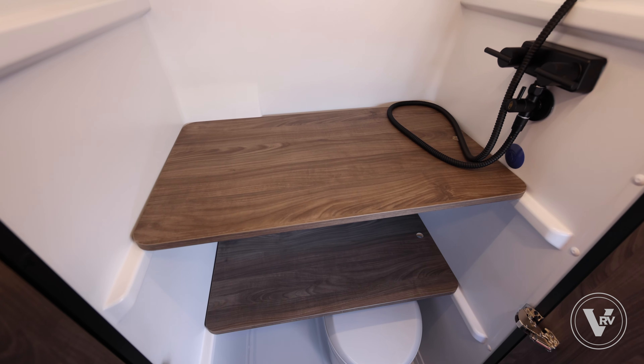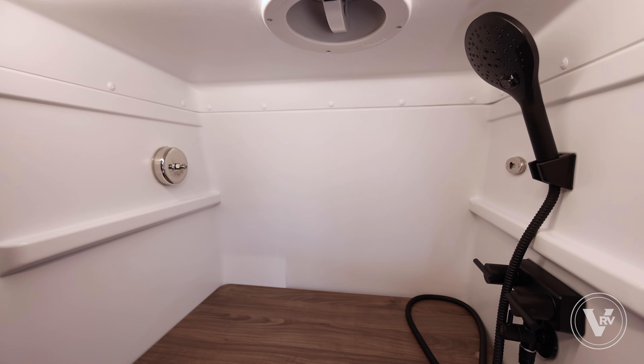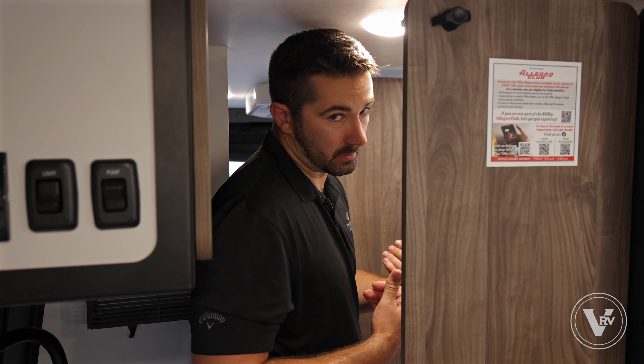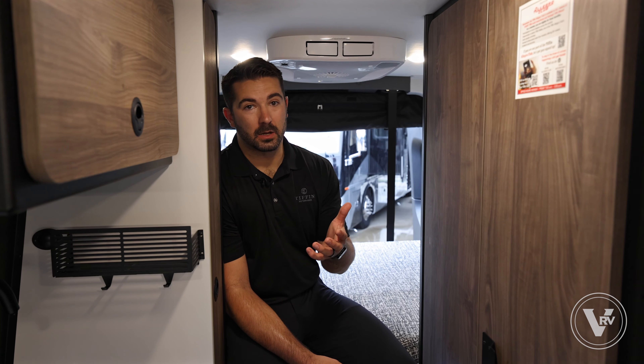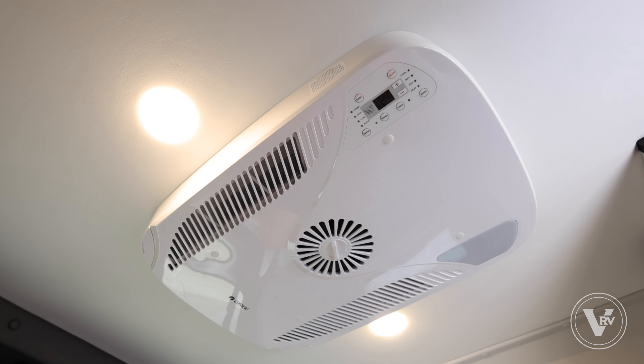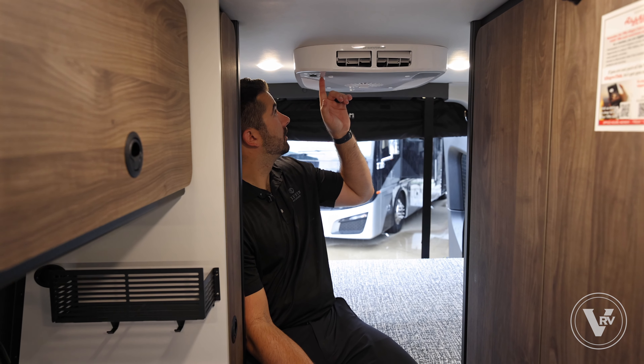The shower also has the Aquamizer system — a really cool feature that doesn't waste fresh water. It starts out as a blue color, and once your water reaches the right temperature it turns purple; you press it and the water releases at the temperature you want. Lastly, I want to talk about the GH1 air conditioning — this is the Gris AC, a really nice feature from the commercial space now in the motorized segment. This thing is whisper quiet with a variable power draw, so it only draws as much power as it needs, saving on battery power and electricity. That's turbo speed, and that's how quiet it is — it doesn't sound like you have a generator above you.